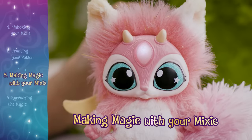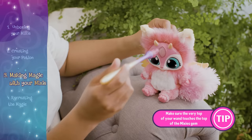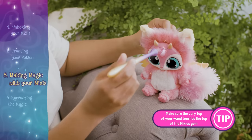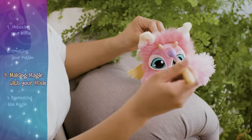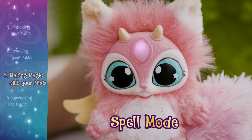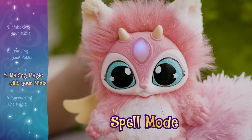Your magic mixie has three different magical responses to the wand. All you need to do is place the very tip of the wand against the top of your mixie's gem. One quick tap puts your mixie into spell mode, and the gem will turn purple. The more spells your mixie casts, the more its spells increase, and the gem will strobe.